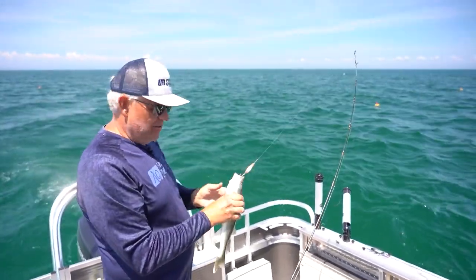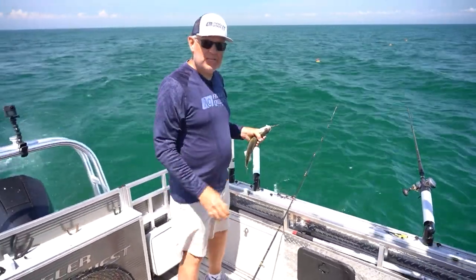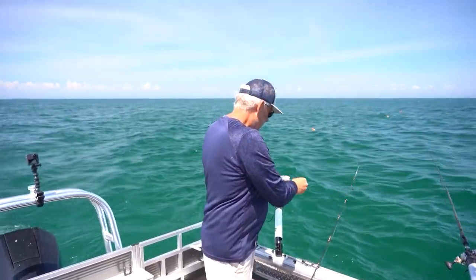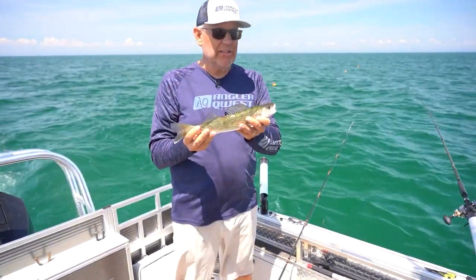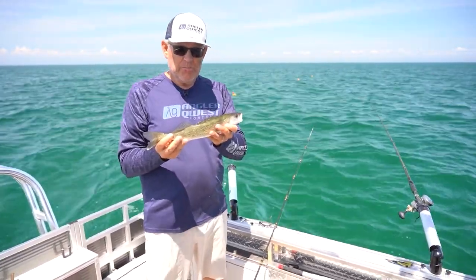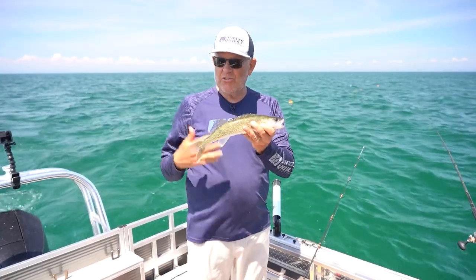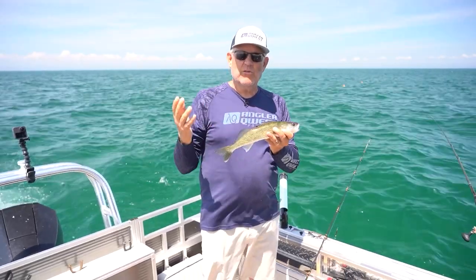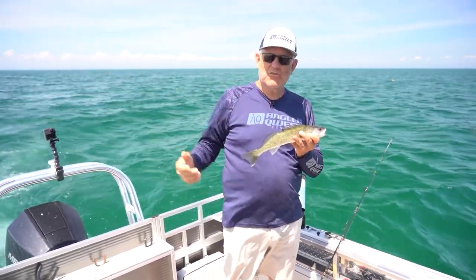There's a special reg here on Saginaw Bay for walleye that allows us to keep up to eight walleye apiece — one of the reasons why so many people have added Saginaw Bay to their destination list. A smaller fish like that is just perfect for eating, and those are legal to keep here: a 13-inch minimum and up to eight fish per angler. It's just an awesome fishery. To those of you saying why would you keep that — I would rather keep this fish than a three or four pounder that's going to lay eggs in the Saginaw River next spring and give us a chance at natural reproduction.